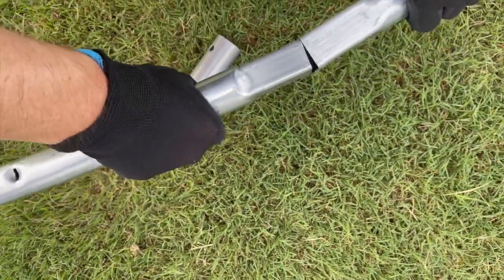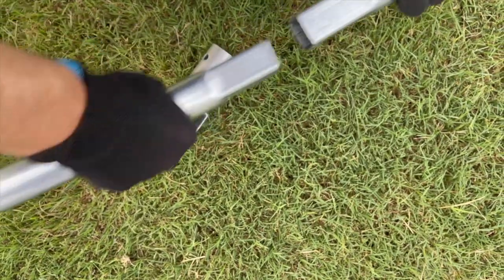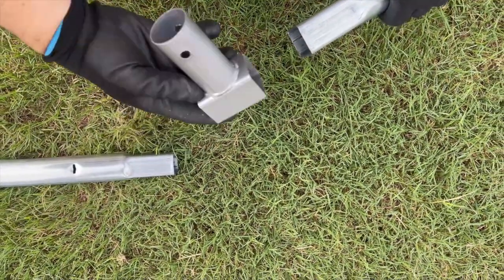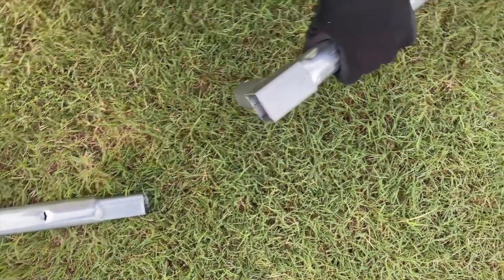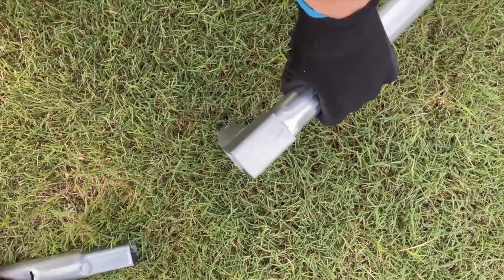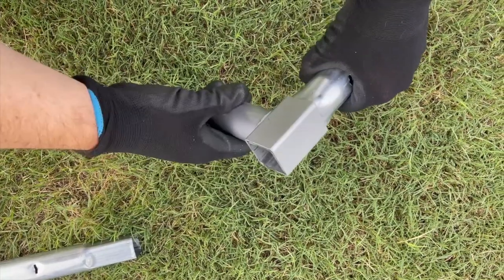Here's a tip for attaching the T-joints. When connecting the two curved frame tubes, you'll notice one end is wider or thicker than the other. Slide the T-joint with the flat side facing up and the pole end facing down over the thicker end first, as you see here.